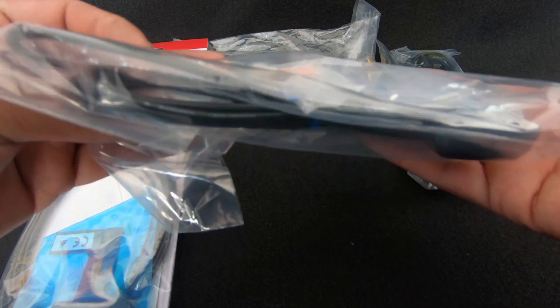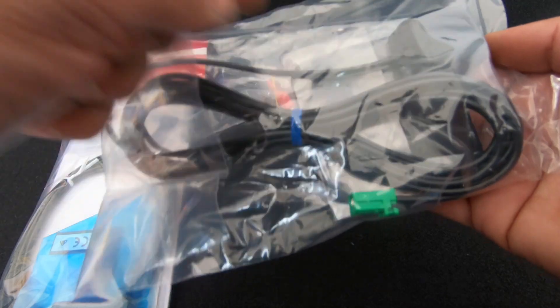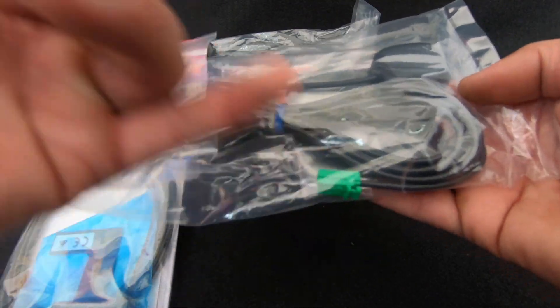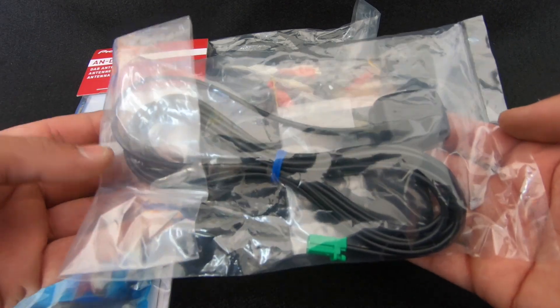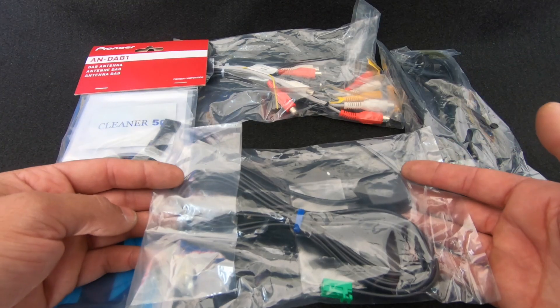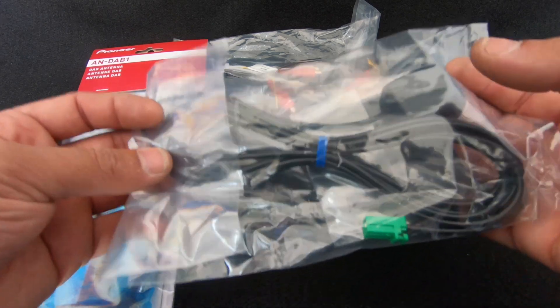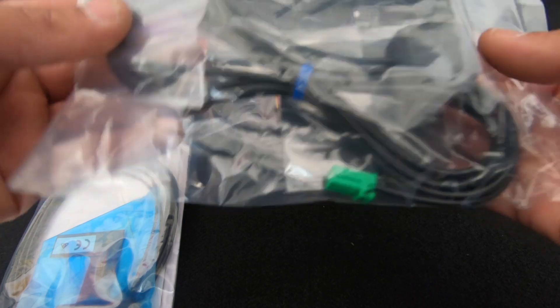A lot of Kenwood and Alpine units do this and it's good to see Pioneer doing it as well. What we want to do is mount this nice and high behind the dash, behind the radio, use the metal base plate they supply, then plug that in and neaten up the wiring. When you're using Apple CarPlay or Android Auto, you're not relying on just your phone for GPS reception — you're actually getting an external GPS which is going to really help boost that reception.